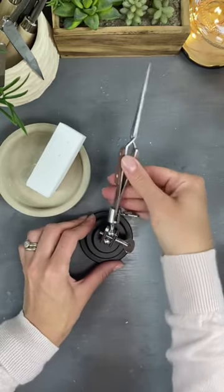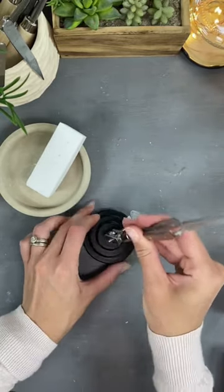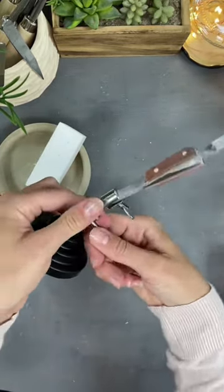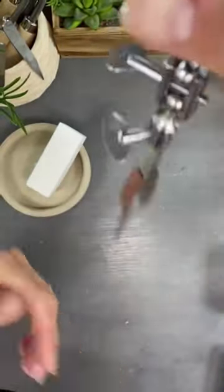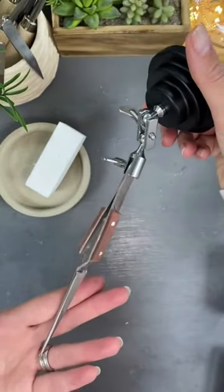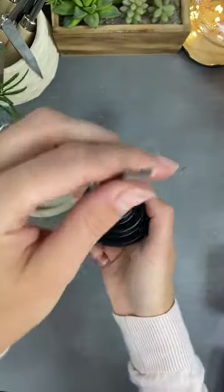And then you can move those tweezers to whatever position that you want to. Also, if you undo this part of the third hand, then what happens is the tweezers pretty much go floppy. And this means that you can put them in whatever position that you want.